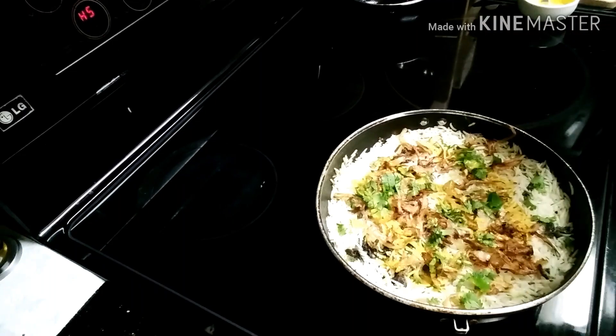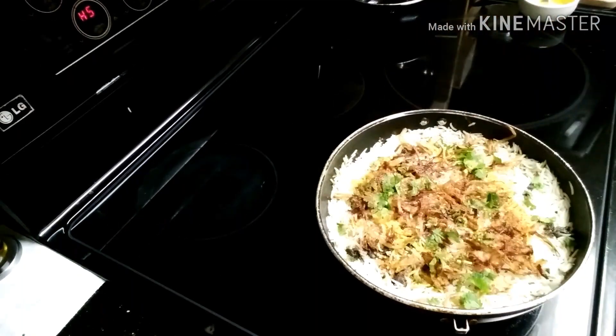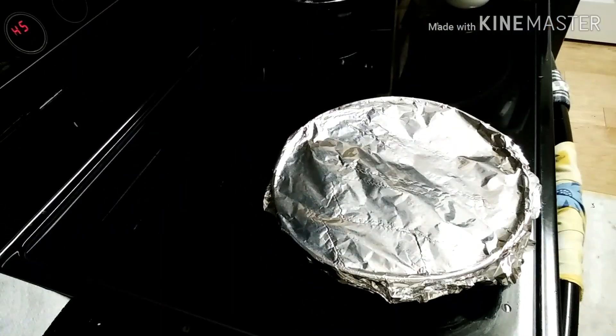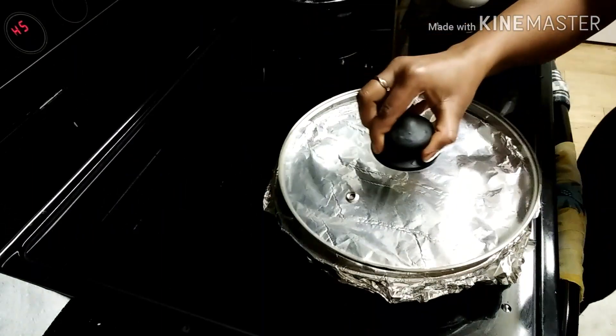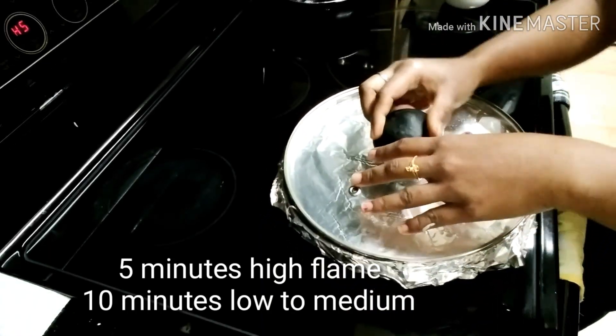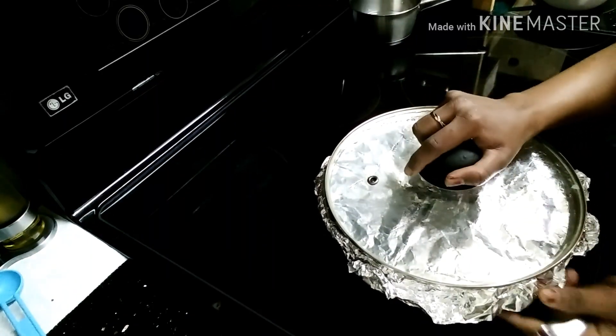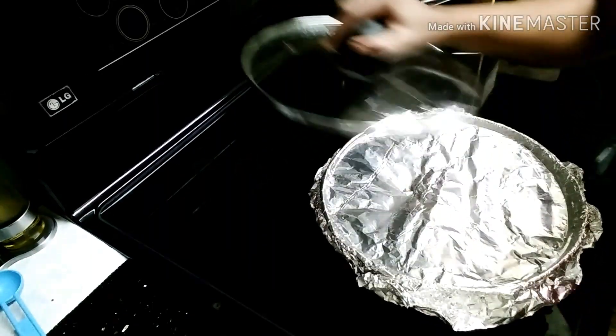I will add 3 teaspoons of green oil and cover with a silver foil. Cook for 5–10 minutes on medium flame, then remove it.